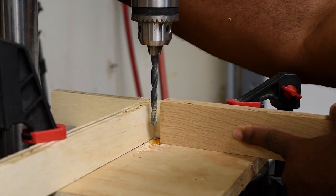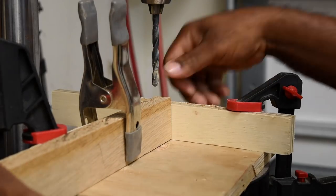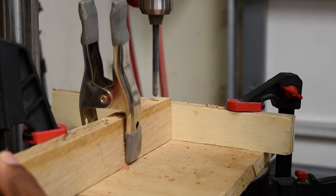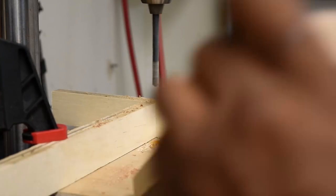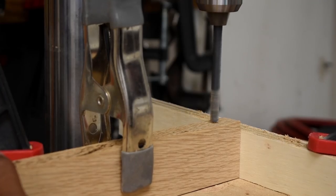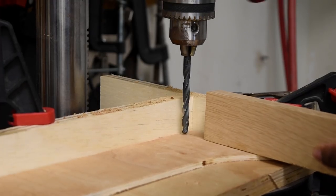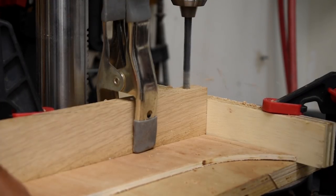Over at the drill press I'm gonna be drilling the front and the back bar. I set up a stop and a quick jig so that I can drill consistent holes on both sides. On the drill press I set up a stop so I didn't go all the way through. If you're using a drill to make this, just put tape on it so you don't go all the way through as well. For one piece I'm gonna remove the stop and run the bit all the way through.